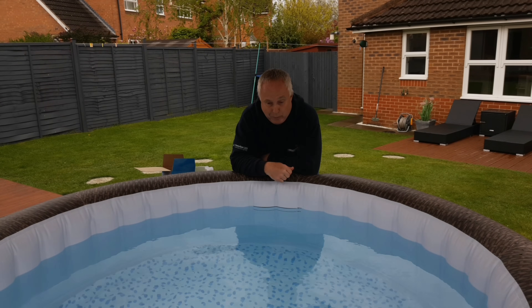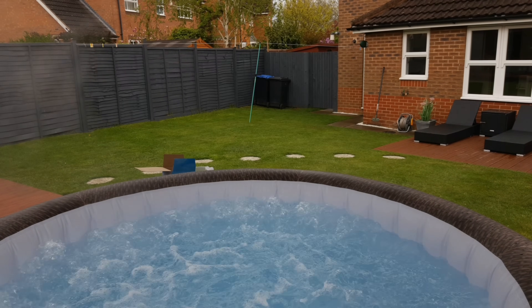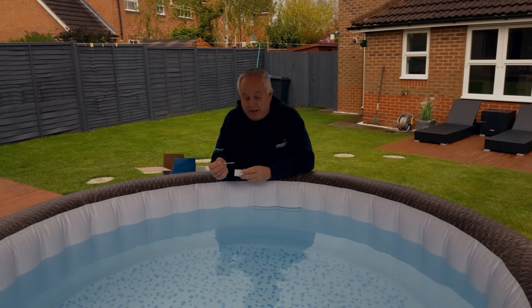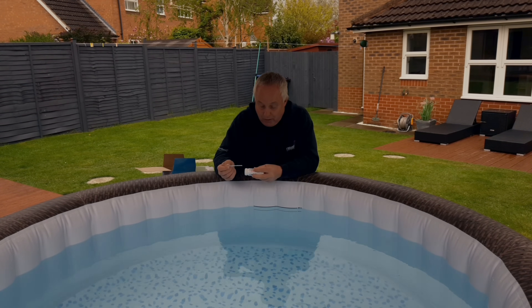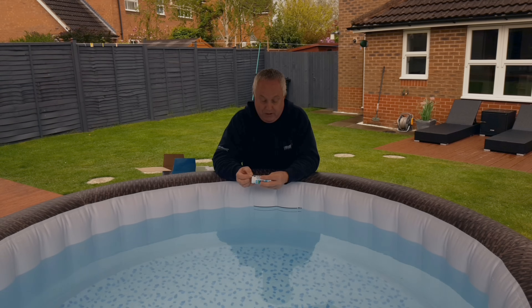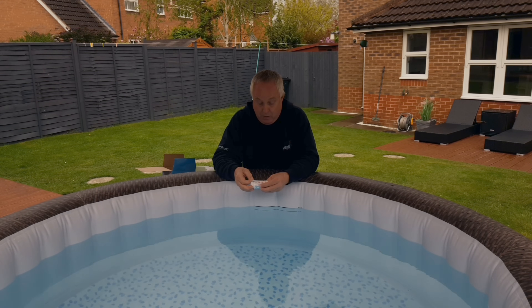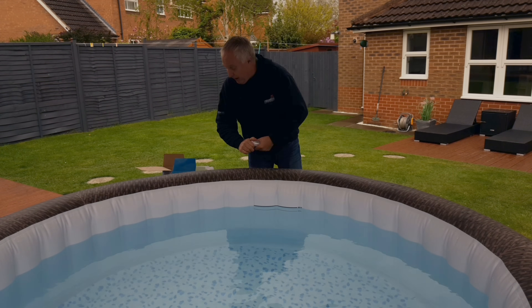Give the air jets a quick blast to mix it around well. Being impatient, I retested after two hours instead of four, and that 10 grams raised my pH to between 7.2 and 7.6 — nearer 7.6 — which is well inside the acceptable range. The total alkalinity is now around 80, which is also in the okay range, so I'm happy with that.